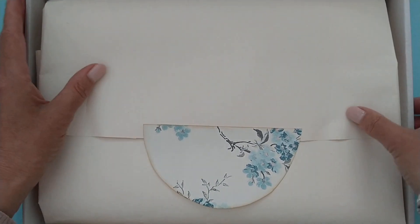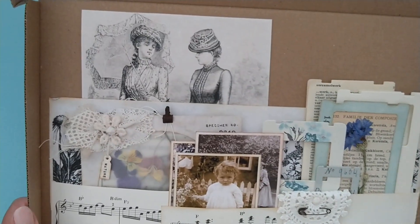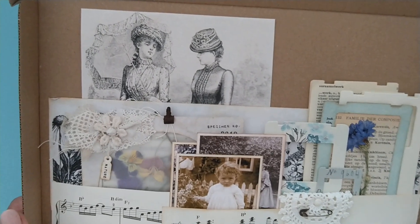I also included the lid for my kit so I could tuck in some embellishments and things that she can hopefully use.